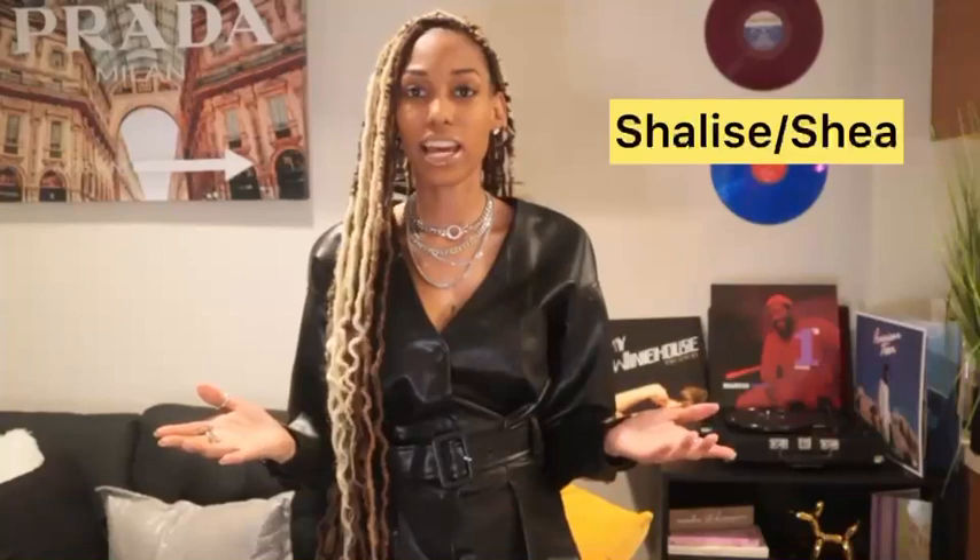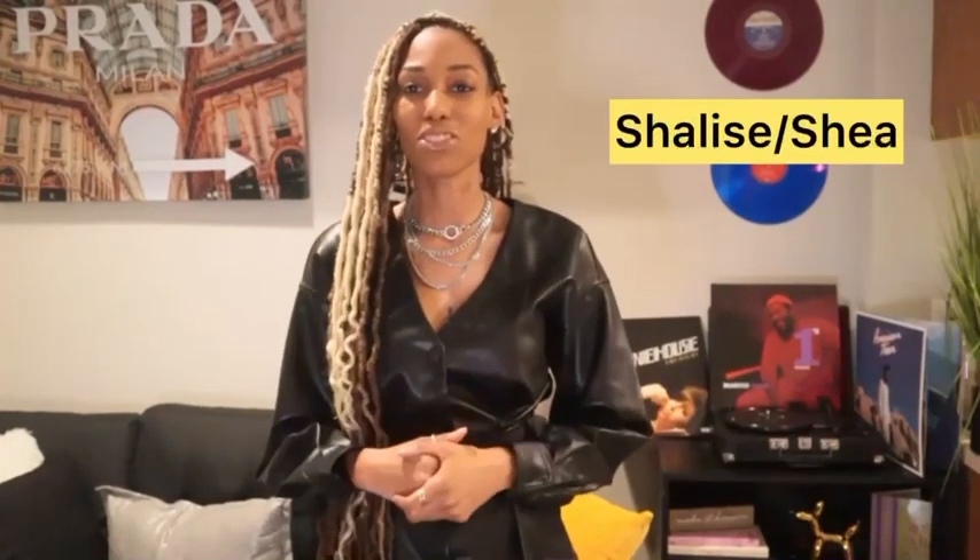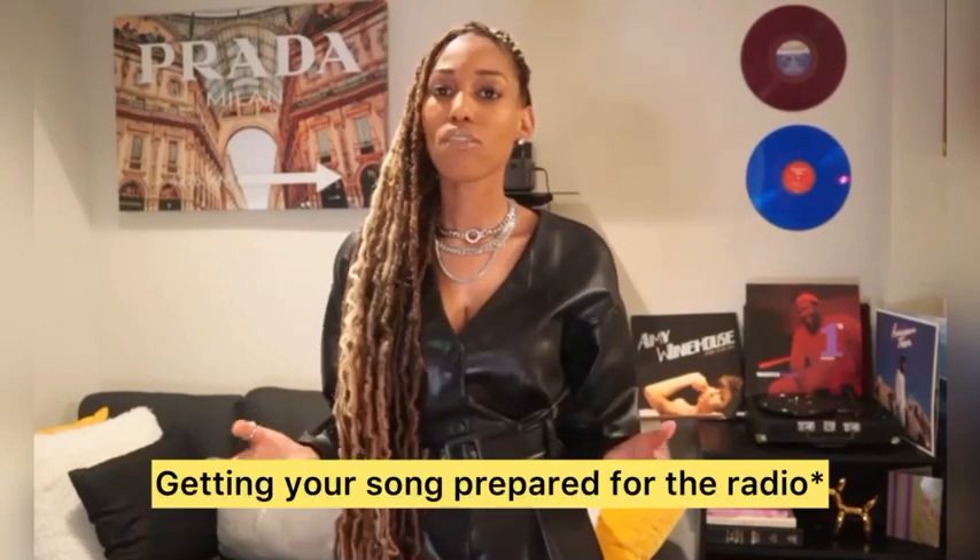Hey, it's your girl Shalise, aka Shea, and you're tuning in today to Tip Tuesday. Tip of the day: getting your song prepared for the radio. So you have a song and you're ready to get it to the radios, to the DJs in your area or outside your area. Here are a few tips to get started.